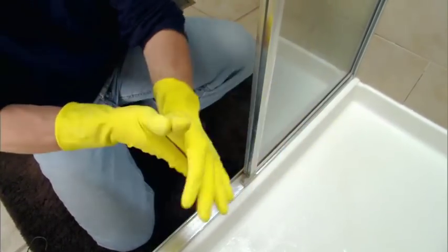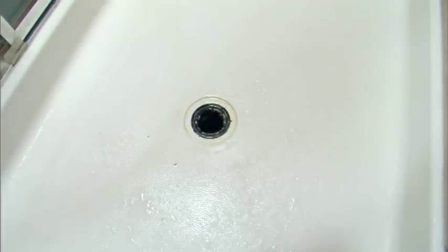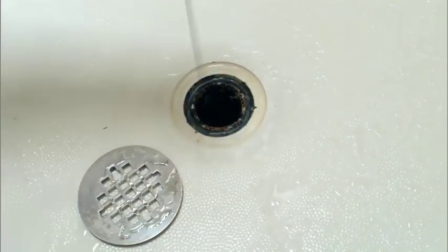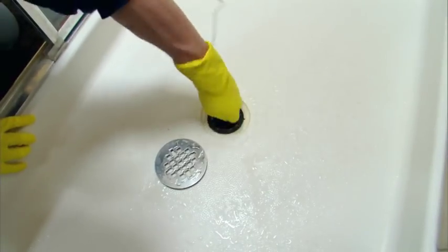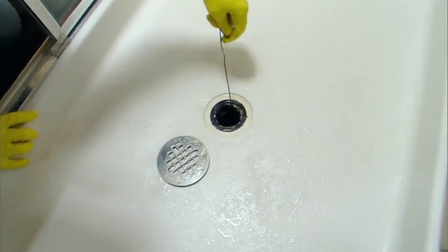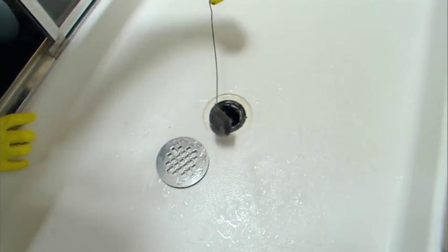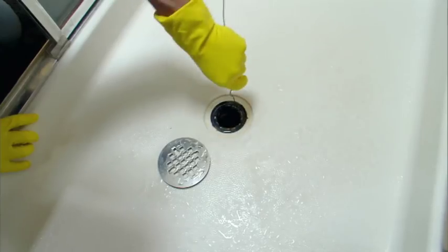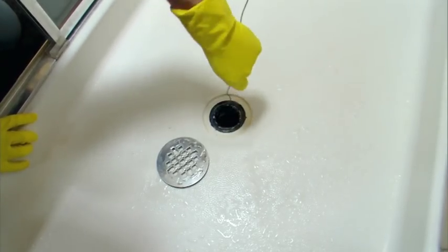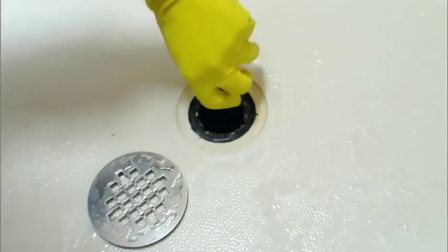First, put on some rubber gloves. Next, remove the drain cover. Then straighten a wire coat hanger and bend the end into a small hook. Push it down into the shower drain several inches, then twist it around so it can grab any hair clogs. Pull it out and remove the hair into a trash can. Repeat the process going deeper each time and adjusting the size of your hook. Be sure to hang on tightly to the hanger so that it doesn't get stuck in the drain.